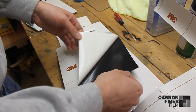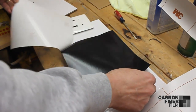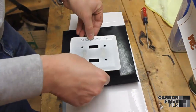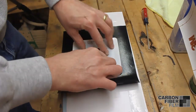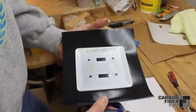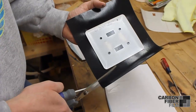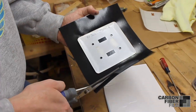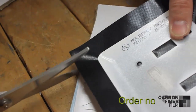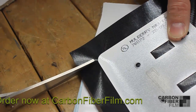Now remove the back of the vinyl. Place the light switch onto the back and press it down firmly to make sure that it adheres. You can then cut off any excess material. Then you can cut the corners so that when you fold it over you won't have any excess material.